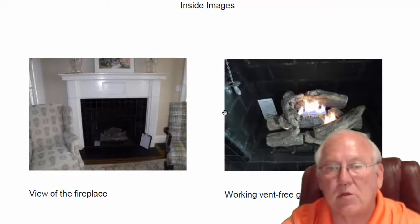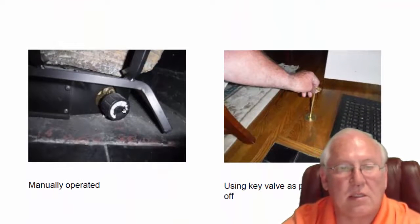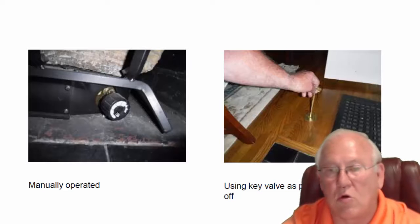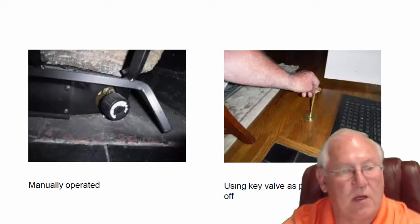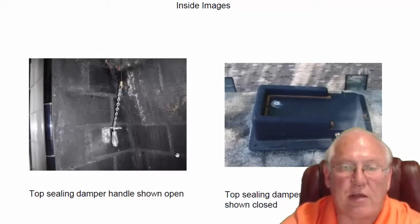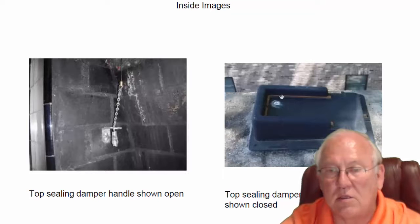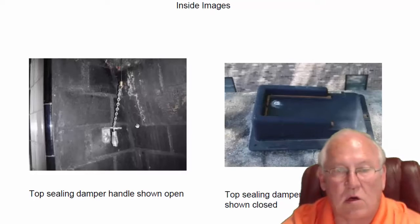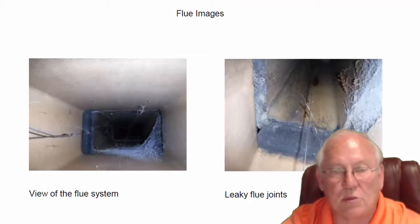There's a working set of vent-free gas logs. This thing you're seeing in the left corner is called a top-ceiling damper. At the base of the vent-free gas logs, you can see a controller, and they're using the key valve as a service shutoff — that's perfectly okay. The damper in the open position is shown on the left, and on the right is the closed position. You can let the heat out or close the damper to keep the heat in the house — whatever works best for you.